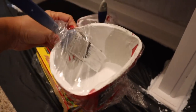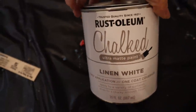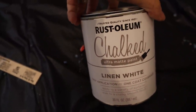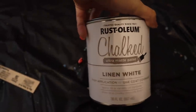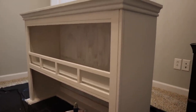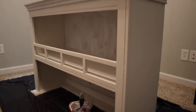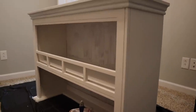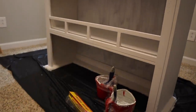I got these handy little cups from Menards — it's got a magnet so your brush can sit on it. Here's the linen white paint and this is the brand. I got this at Menards, but you can probably get it somewhere else. I'll also link it down below. I love chalk paint because you don't have to do a lot of prep work to your piece of furniture. I didn't have to sand it down or anything — I just wiped it clean. Saves so much time.